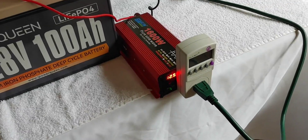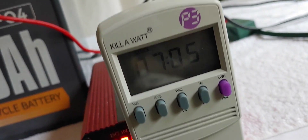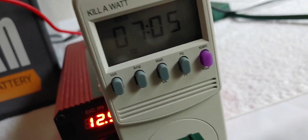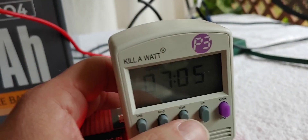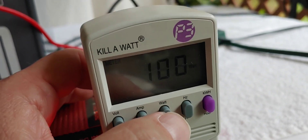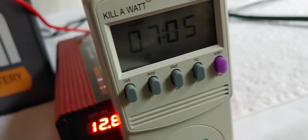It has now been seven hours. Let's check. The kilowatt meter says 7.05, so that's really good — it's been keeping up with 100 watts exactly like it is supposed to. Let's go ahead and check, and the watts are still at 100. Great. And that has been seven hours.